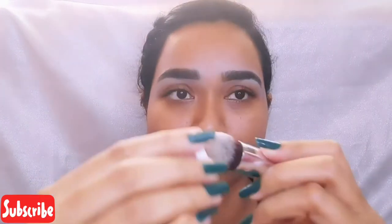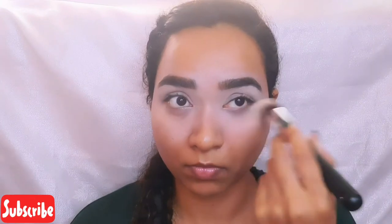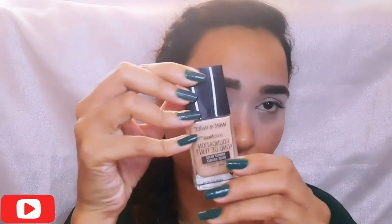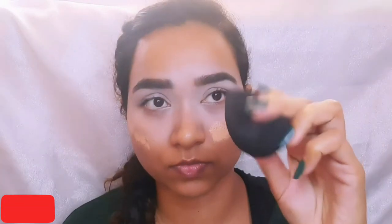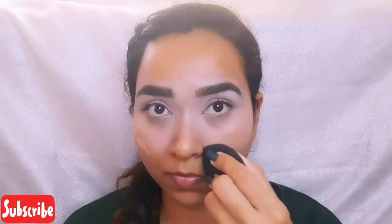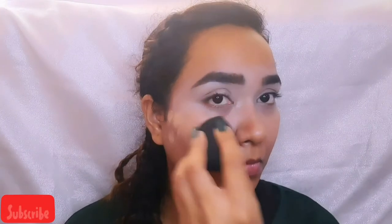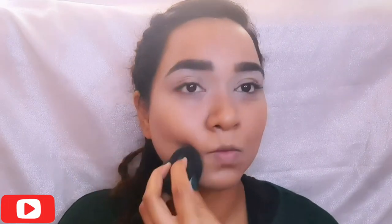Now I am using the same concealer to even out the tone — this enhances and pops out the eye makeup. For my foundation, I am using Wet and Wild beige bronze foundation. I have listed all the products in the description box down below. With a damp beauty blender, I am blending out the foundation. It's a flowy and lightweight foundation and blends beautifully.